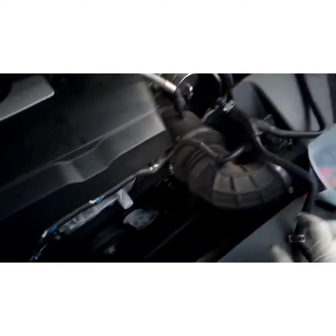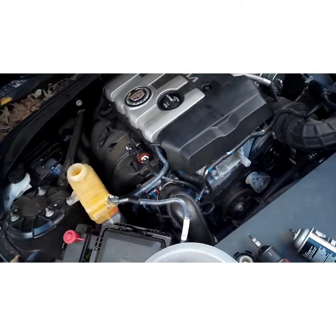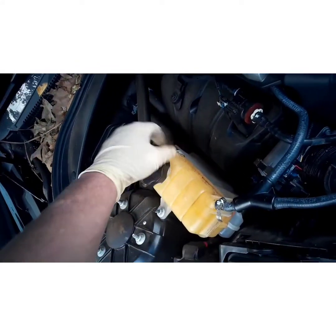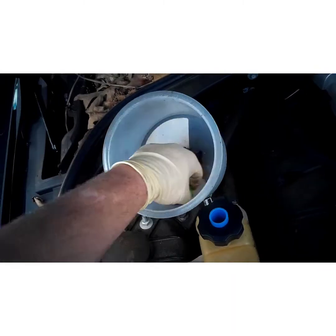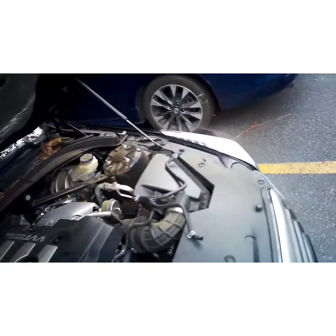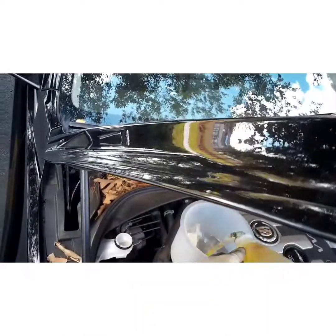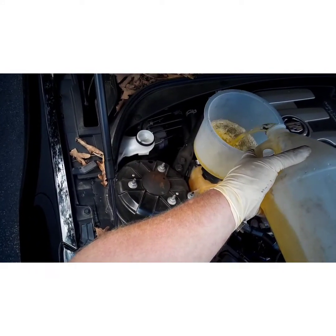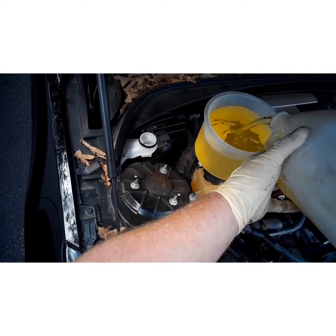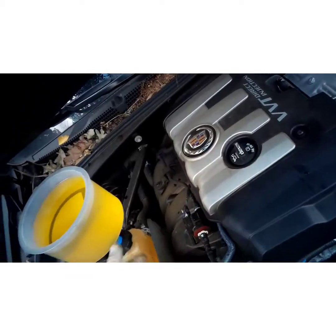Now if you haven't invested in one of these no-spill funnels, I suggest you do if you do a lot of coolant work, because they let you bleed the system out without spilling coolant everywhere. There's a little blue fitting here — most GMs use that fitting. Screw it down and make sure it's not going to spin, put the other adapters to the side, and just start filling it up. Keep the level about halfway full. The thing about this funnel is it sits higher than the cooling system, so it allows all the trapped air bubbles to come up.